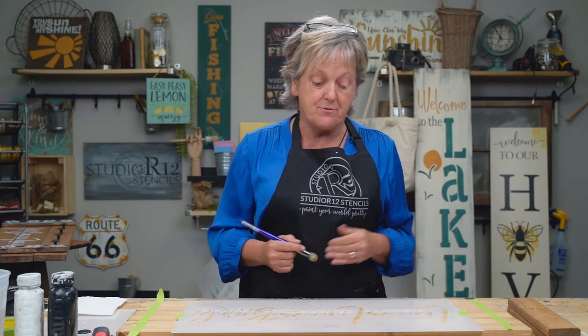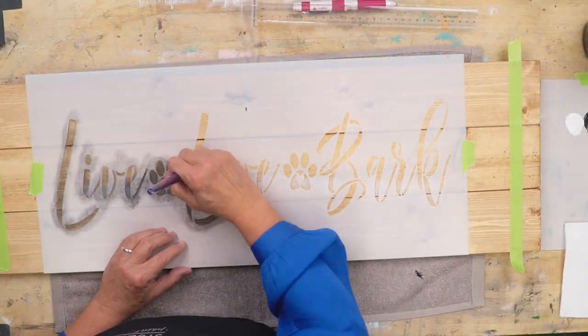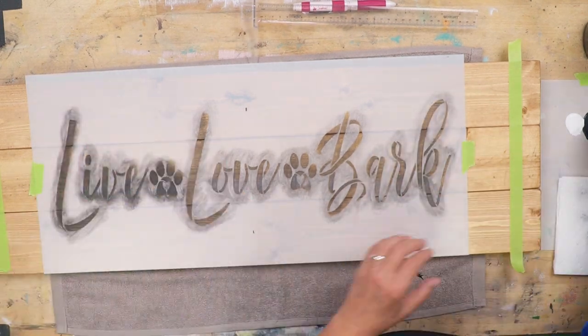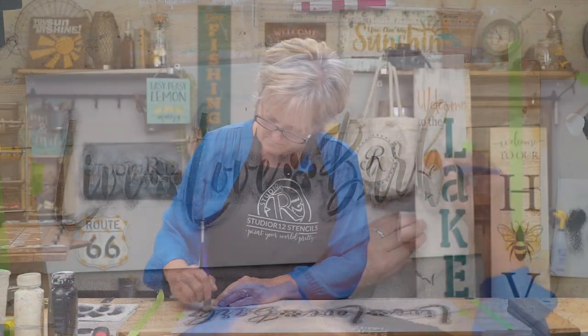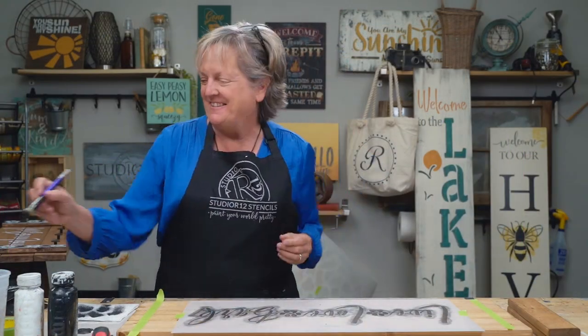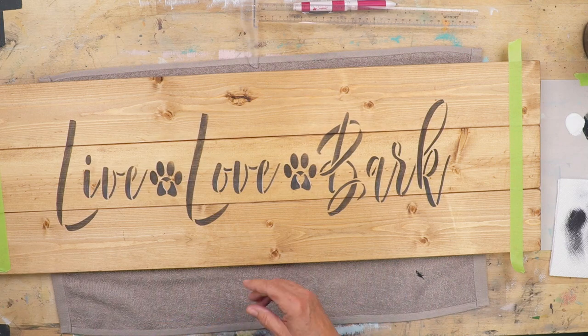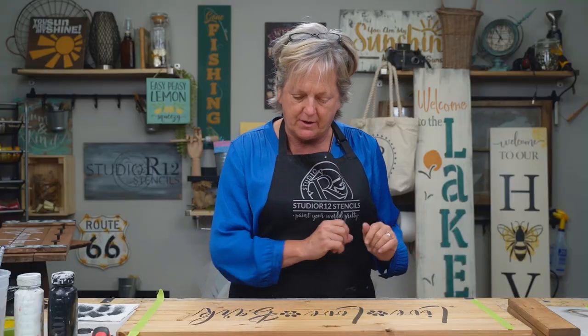Next we are going to do our drop shadow. We will do the entire letters with the black and then we'll move our stencil back to where it would be and we'll cover up the black. It's kind of a little bit of a pain to cover it back up, but it looks really good and it's worth the effort. We have lovely black — I'm going to hit this with the blow dryer just to make sure it's completely dry and then we're going to put our white letters on top.